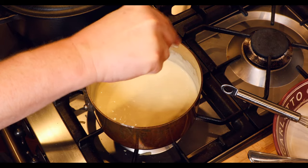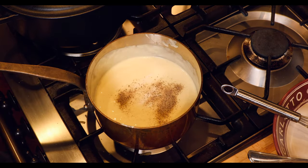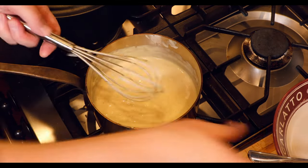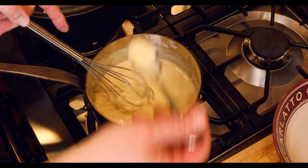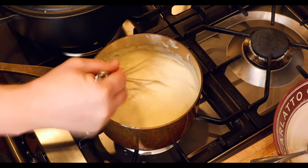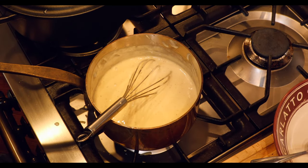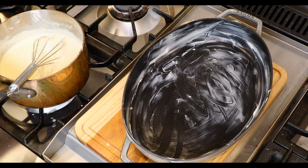Add a half teaspoon of salt and a half teaspoon of fresh ground black pepper. Stir and then taste. Adjust for salt here. If you've used unsalted butter, you're probably going to want to add a little bit more — I usually add another half teaspoon. Add salt in one quarter teaspoon increments and taste each time so you don't run the risk of over-salting. And technically, by adding the cheese we've leveled up our bechamel to a mornay.